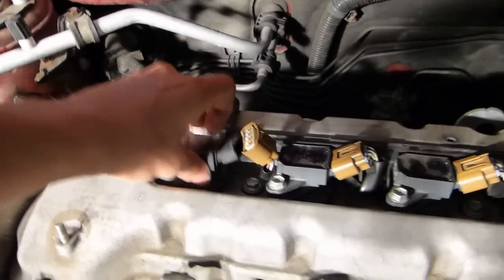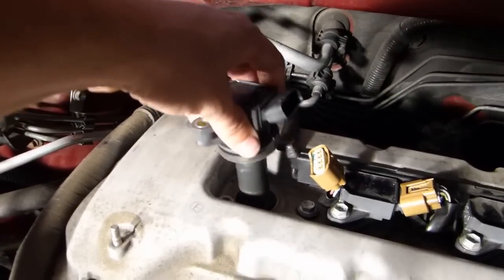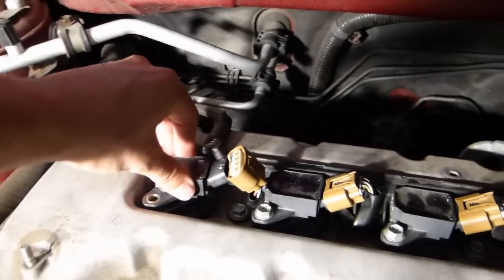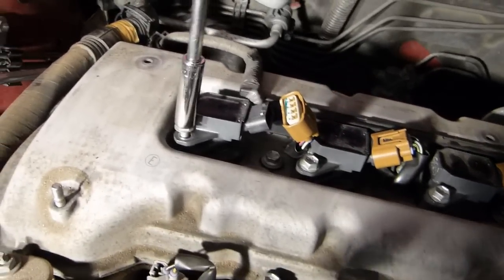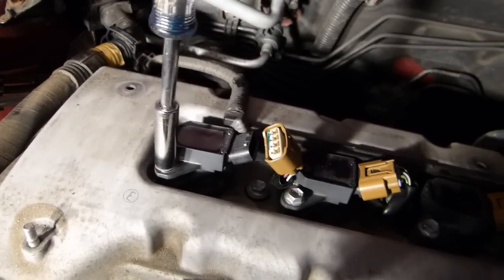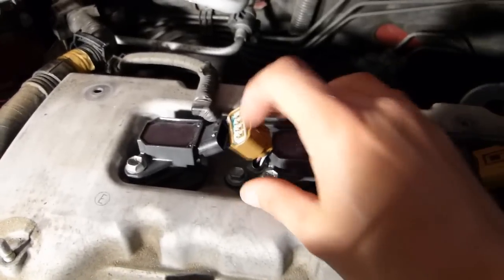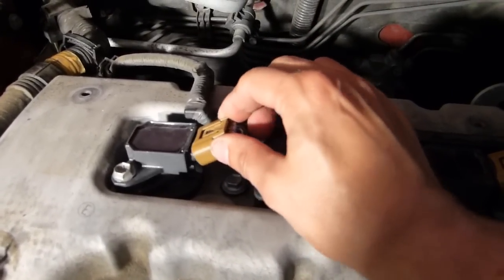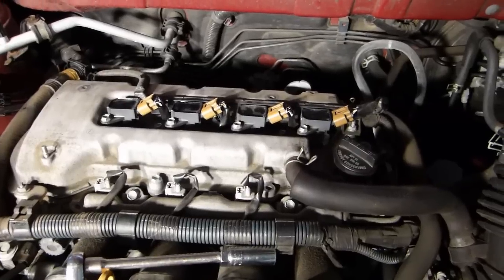Now replace the coil pack — it seats down in there. It's got a rubber boot to help keep moisture out; make sure that's sitting flush against the valve cover and the bolt hole is lined up. Drop the bolt back in, find the threads, and tighten it up. This doesn't need a ton of torque either — just hand tight plus a little more. Then reconnect the connector and that one's done. Same process for the other three.